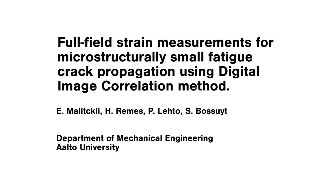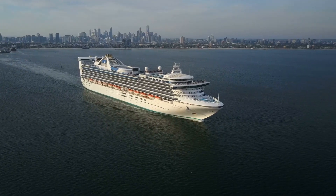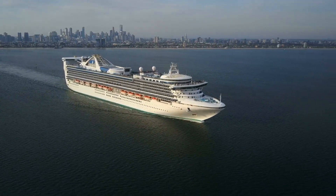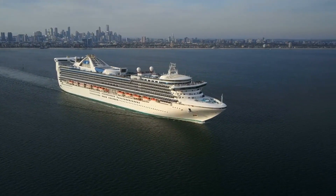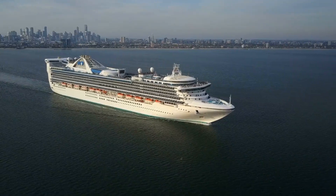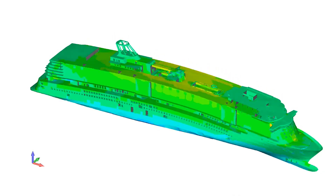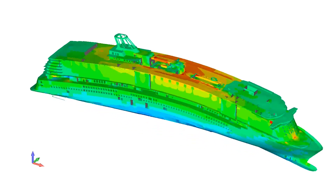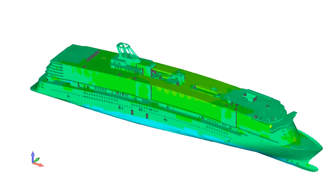Full Field Strain Measurements for Microstructurally Small Fatigue Crack Propagation using Digital Image Correlation Method. New lightweight solutions are required to improve the energy efficiency of vehicles such as ships. Weight reduction of large steel structures is possible using advanced steel materials. The efficient utilization requires high manufacturing quality and robust design methods.